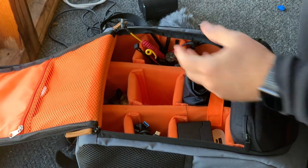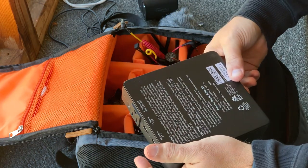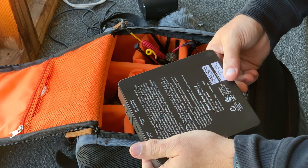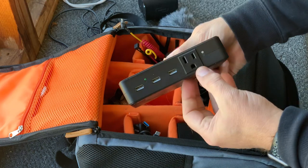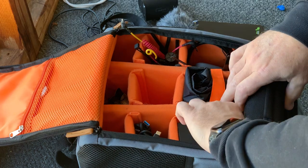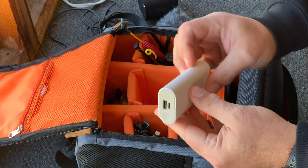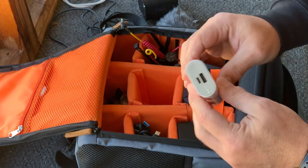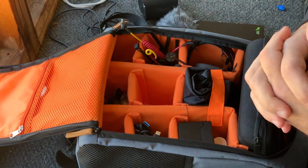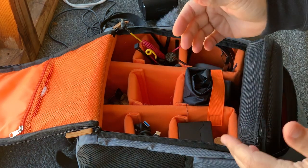I also run a power bank. This is one I've had several years. There are smaller versions than this one that will have the same capacity. This is a 25,600 milliamp hour, 93.2 watt hour power bank. You'll notice that it does have an AC port in addition to its three USB ports. Then for cameras or other pieces of equipment that need battery backup, I have several of these smaller backup batteries that I can mount below a camera if I feel like I'm going to be going longer than the Mevo can last. That Mevo does have about a six hour battery life.